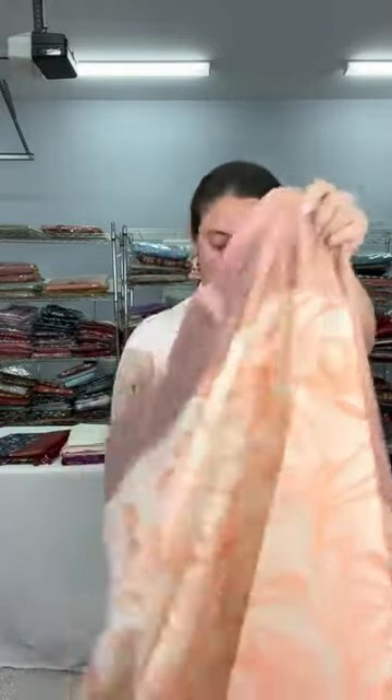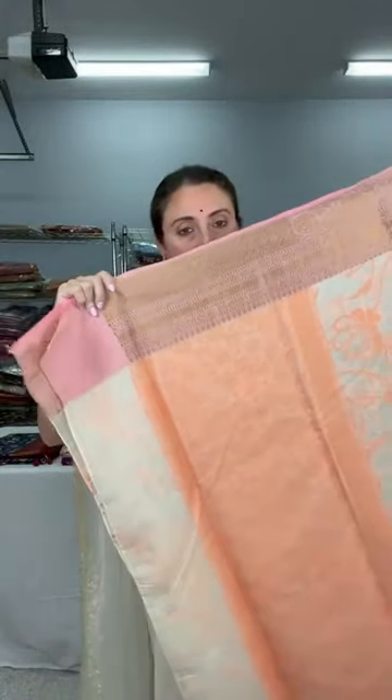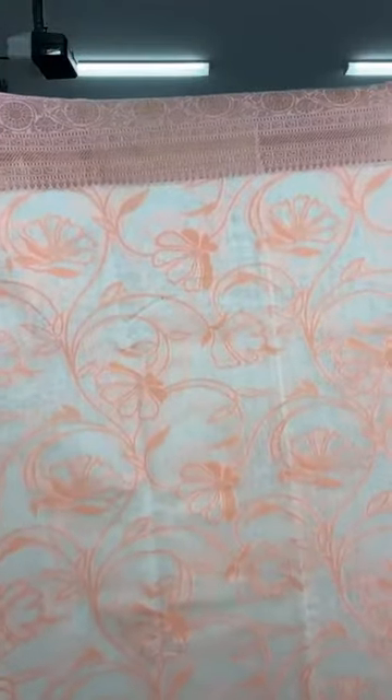Let me give a close look of this saree. This is the pallu, and this floral pattern runs throughout the body. This saree is priced at $89.